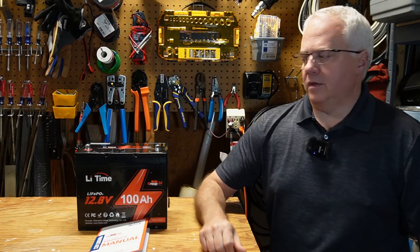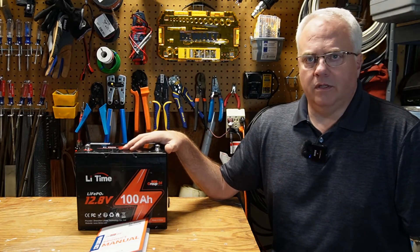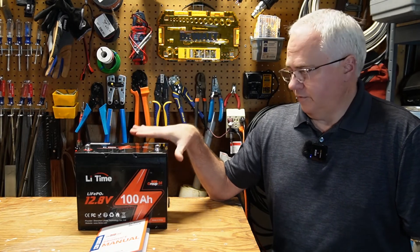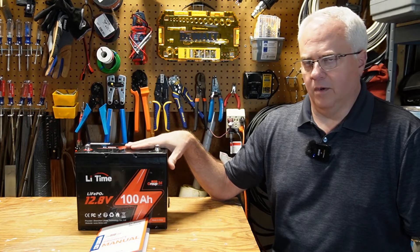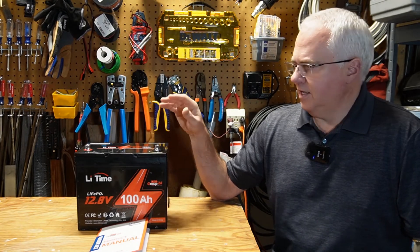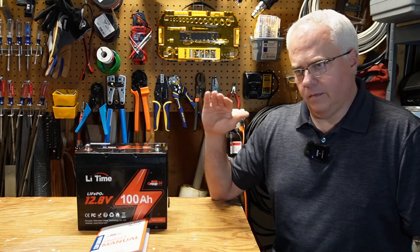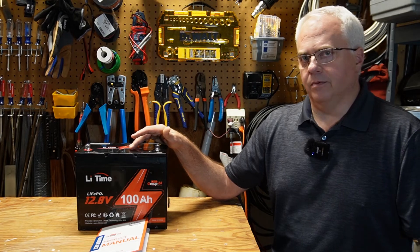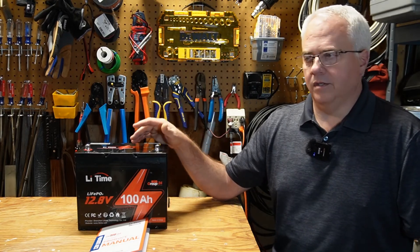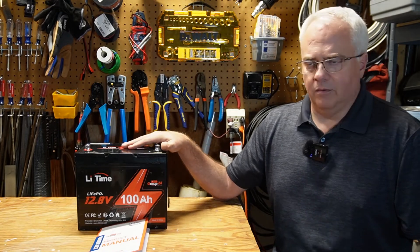So what are my thoughts on this new LiTime group 24 battery? Group 24 just refers to the physical size — it's very similar to the other LiTime 100 amp hour lithium iron phosphate batteries except for the size. I think LiTime is targeting consumers looking to replace an old AGM battery. For example, if you have an old group 24 AGM battery and just want to replace it, this would be a perfect drop-in choice.